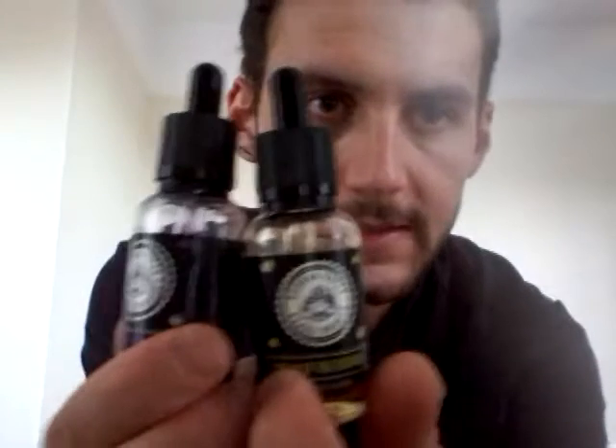Two flavours, both by Buda Vapes — UK brand, manufactured in the UK. There's a lot of them to go through, which means you're going to have to put away more while I review them all.